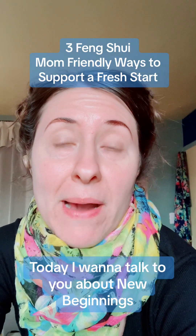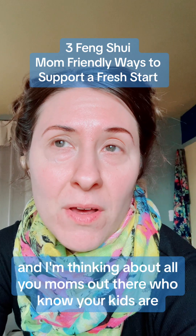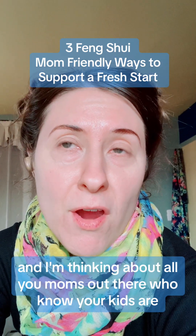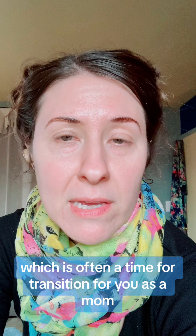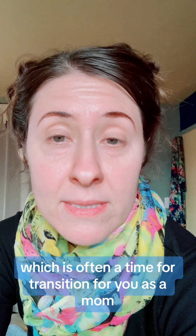Today I want to talk to you about new beginnings. I'm thinking about all you moms out there who know your kids are a little bit older now and they've started school, which is often a time for transition for you as a mom.